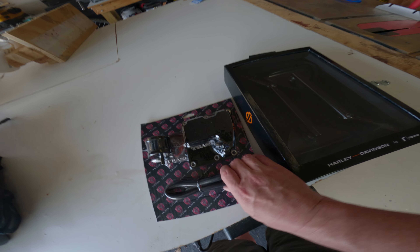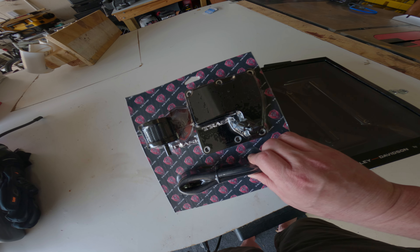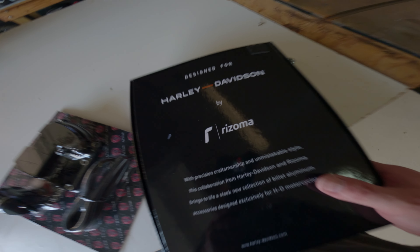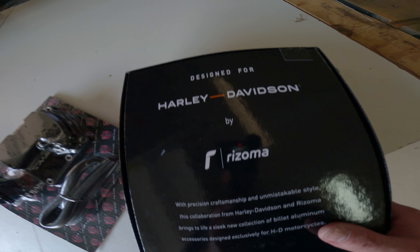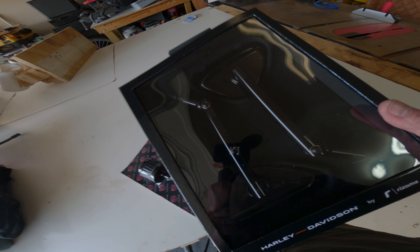Alright folks, I've got two videos I'll do here — this is going to be a fun one. The Check M8 Trask one is not what I'm doing today. These are the Rizoma HD mirrors.